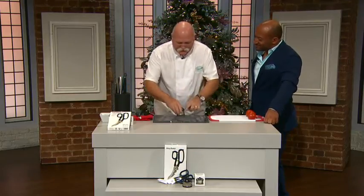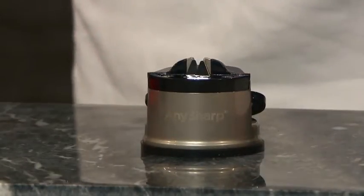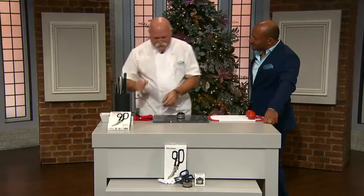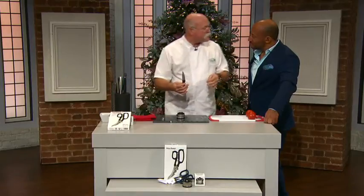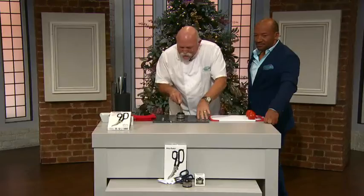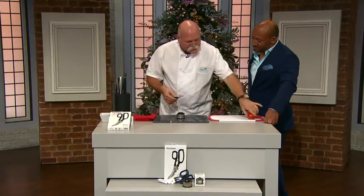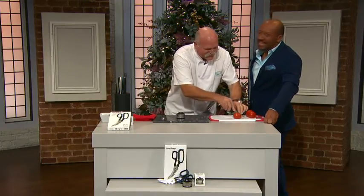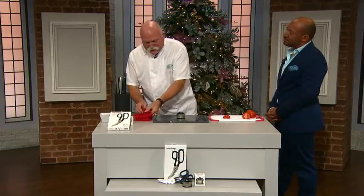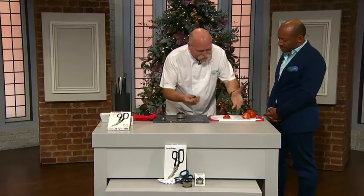Suction base — you stick it down onto your work surface like that, it doesn't move around, you don't have to hold it. All you need to do is take a knife — any steel-bladed knife, serrated knives, ordinary knives, hardened steel, relatively soft steel. Simply put it in there, keep the blade upright, slide it through three or four times. Your fingers are nowhere near the blade — absolutely safe. You don't actually touch the sharpener, you just pull the knife through and you get the same angle on both sides.